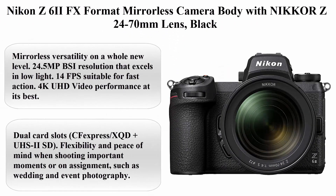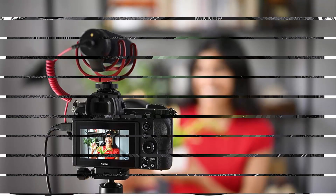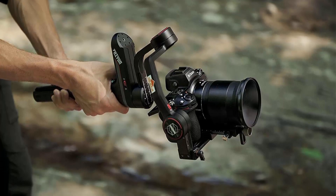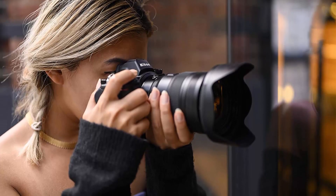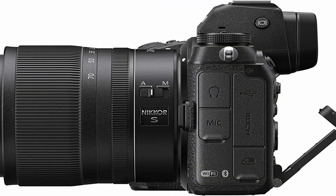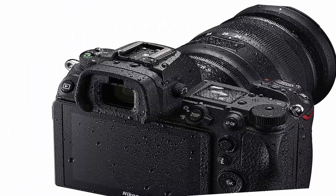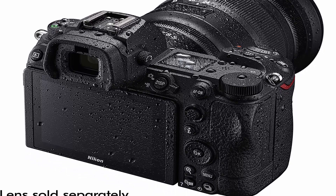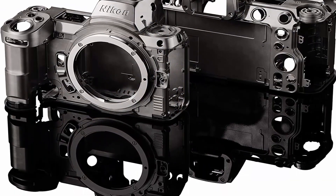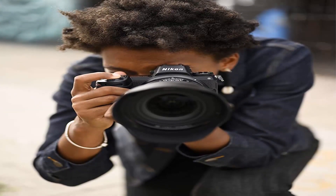Top 4: Nikon Z6 II FX-Format Mirrorless Camera Body with Nikkor Z 24-70mm Lens, Black. Mirrorless versatility on a whole new level — 24.5MP BSI resolution that excels in low light, 14fps suitable for fast action. Full Frame Full Pixel Readout 4K UHD video at 60p with outstanding features for serious videographers. 3.5x more buffer capacity than the original Z6, faster continuous shooting, improved AF performance, and dual card slots for flexibility when shooting weddings or events.